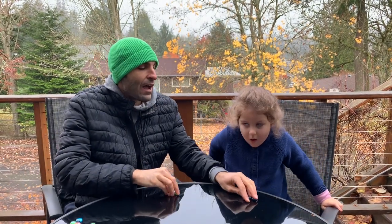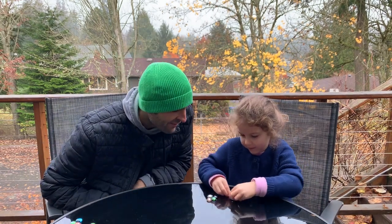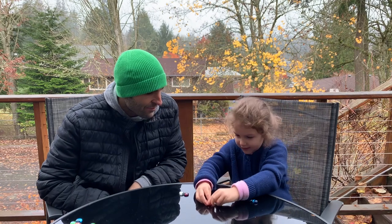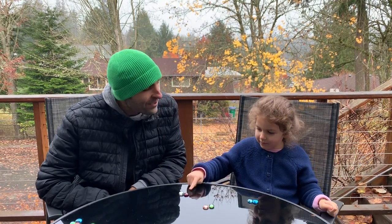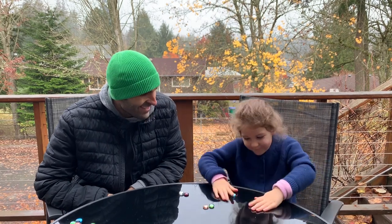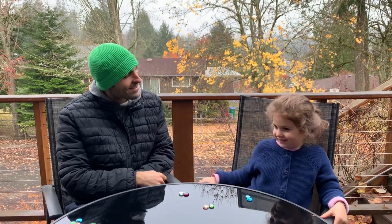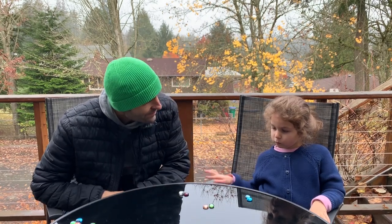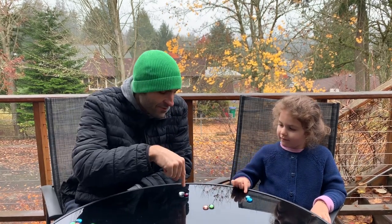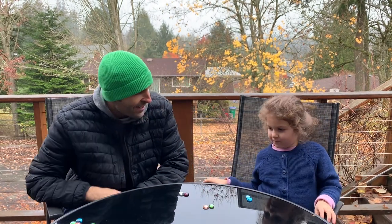Robert now asks for three groups. Revy counts them out: one, two, three. Robert confirms: 'Three groups.' He asks how many are per group. Revy asks what that means, and Robert thanks her for asking and rephrases: 'How many dragon tears are in each group?' Revy counts: two in this group, two in this group, two in this group. Robert says: 'Congratulations.'